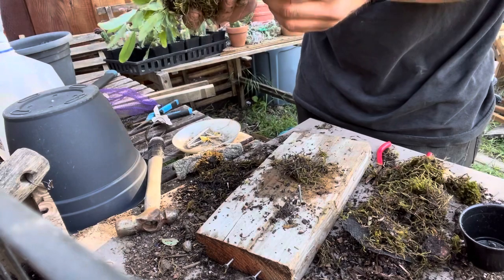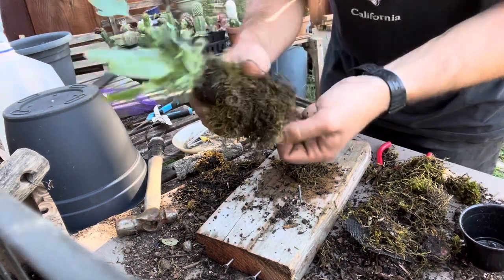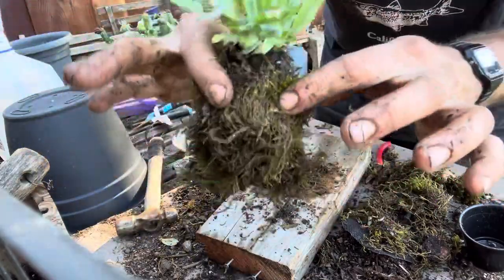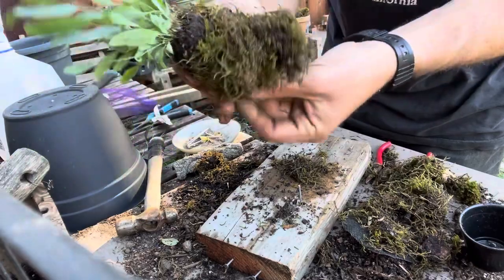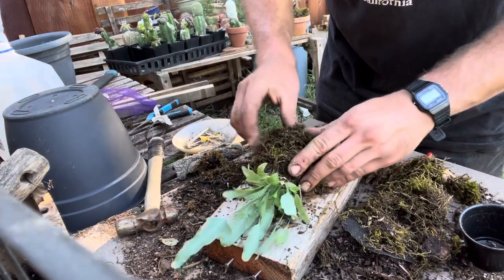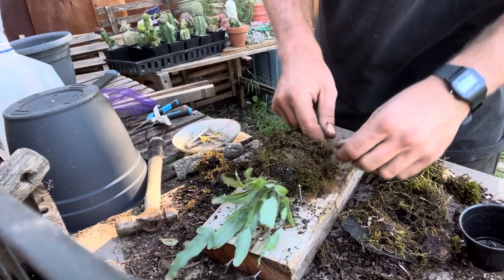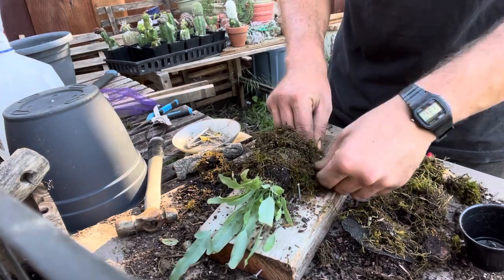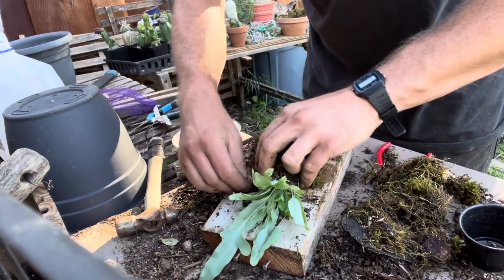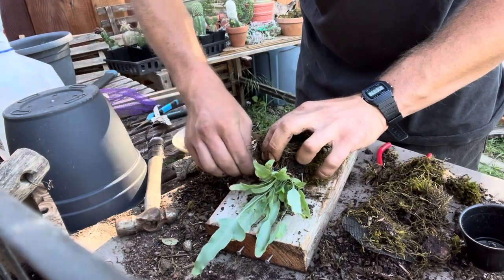This isn't a perfect job — it's kind of a quick job — but you can see that with just a few little wraps it's held together okay. So I'm going to stick this back onto the board, then get another piece of wire and wrap it around the nails to keep this chunk of plant, moss, and dirt in place.